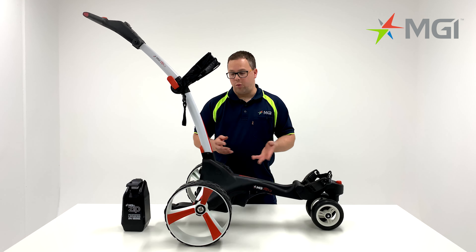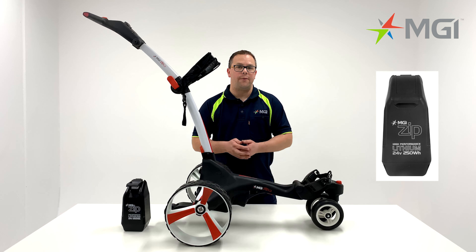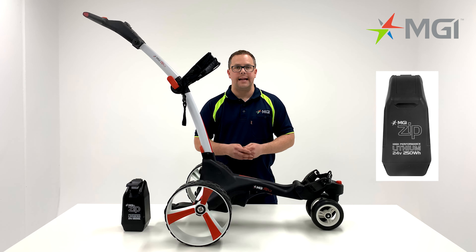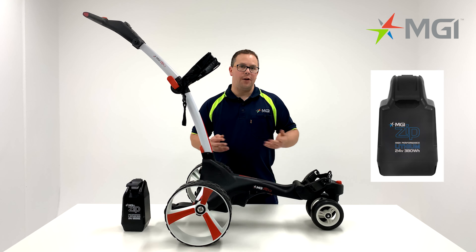Moving on from the fourth wheel, we'll focus on the ZIP battery. The ZIP X3 comes with a 250 watt, 18 hole battery as standard, with the added option to get a 380 watt, 36 hole battery.